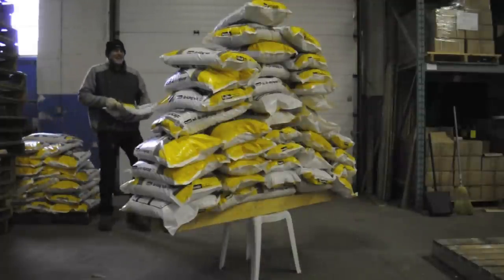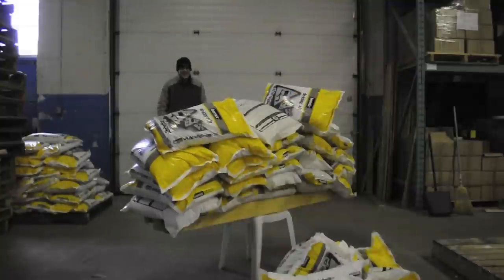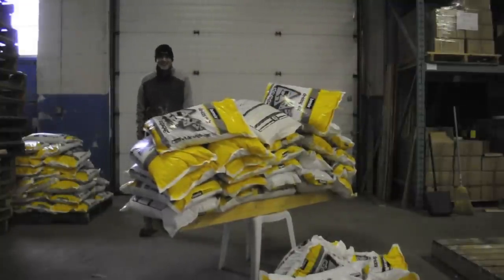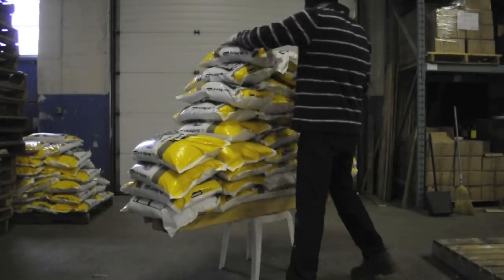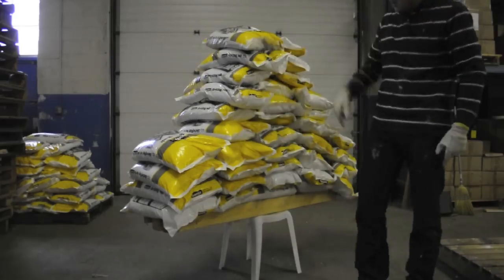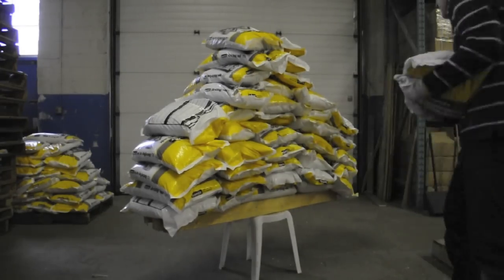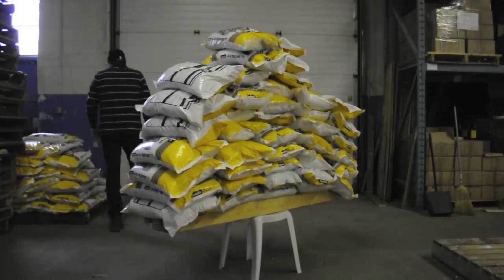I don't even know if we can break this — famous last words. It's time for the collapse. The 40th bag caused the collapse of the pile, but not the collapse of the chair. So we tried again, starting with 31 bags of salt to form a stable base, then turned on the camera to catch the collapse. Even we were surprised how much weight they would take — there was over 1,700 pounds on the chair before the pile collapsed.